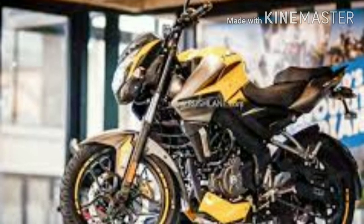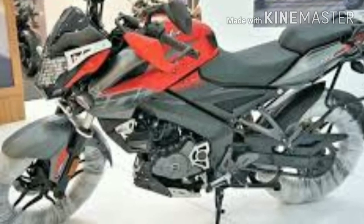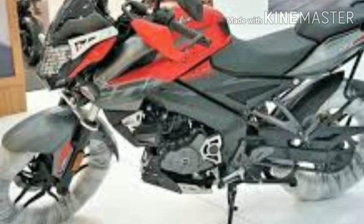For the middle class families, the best bike is NS200. For the naked bike, there are a lot of vibrations in the fairing.